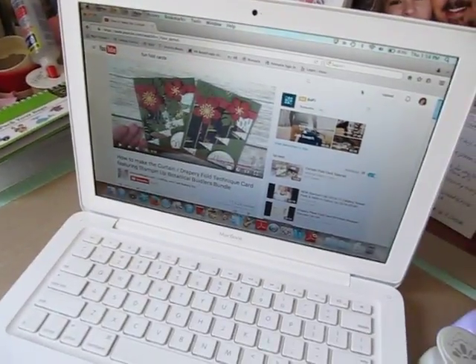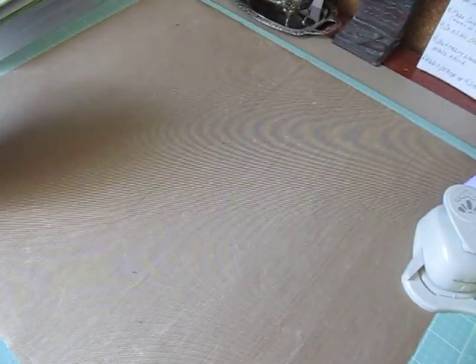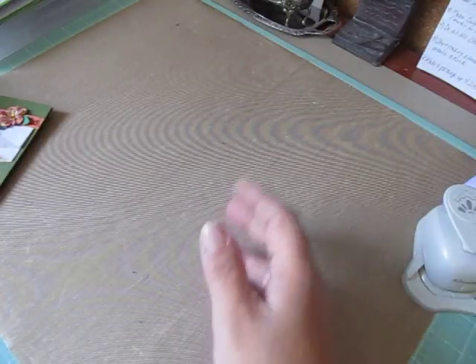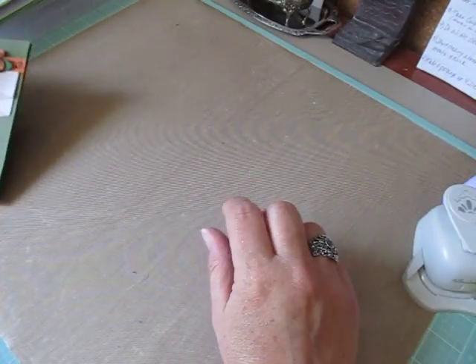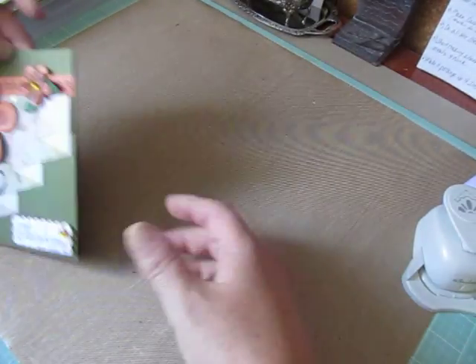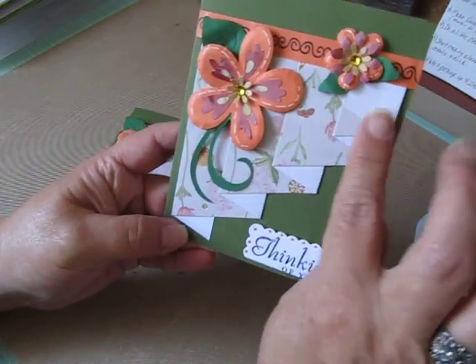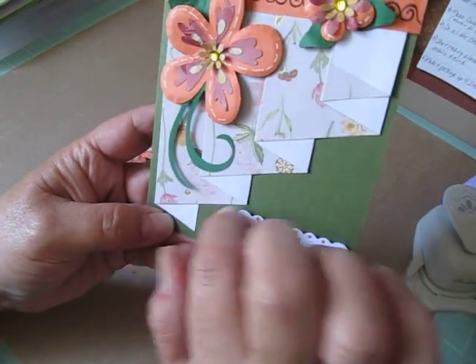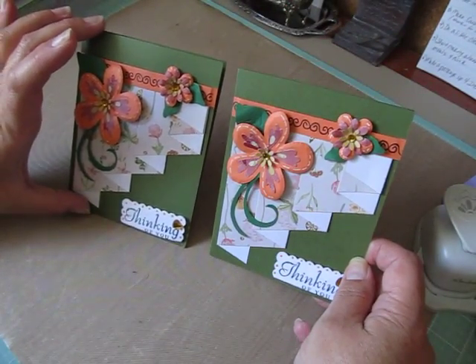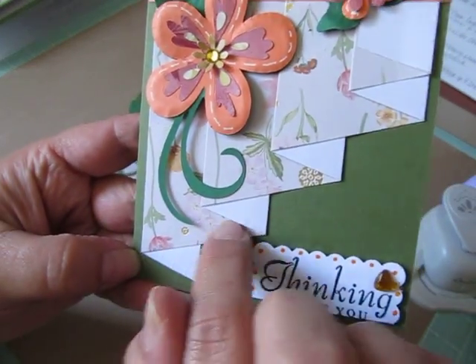I kind of followed the tutorial exactly. I didn't have the products that she has, but it's so easy, guys. It looks harder than it is, and it's really easy. She does a fantastic tutorial and I will post the link below. So when you cut your papers to do this card, it's called a Curtain Drapery Fold Technique. When you cut it to do the drapery folds, you can actually get two cards out of it. So these are eight half-size cards, and here is my drapery fold.